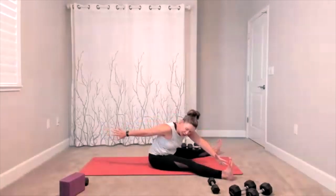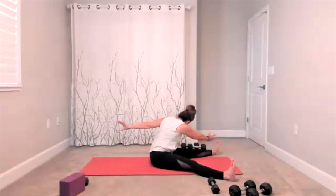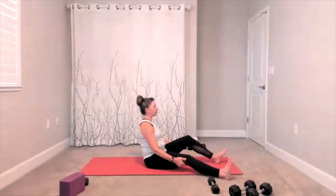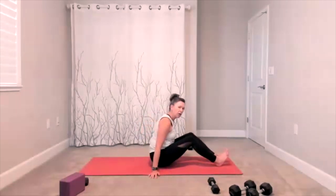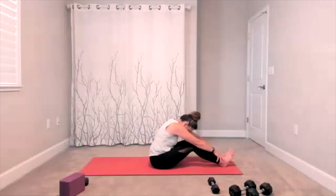Finish out, even out each side. When you finish that, go ahead and bring yourself back to center. Give yourself a nice final stretch — one more time, drop the chin to the chest, wherever it feels good, give yourself a nice little stretch.